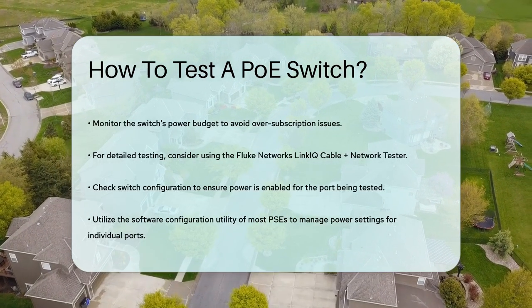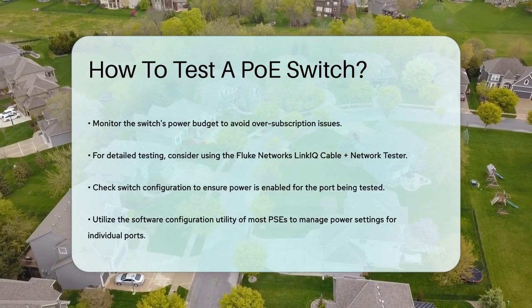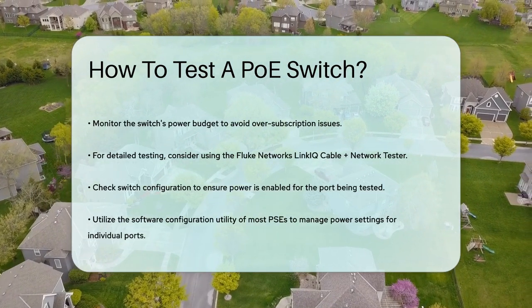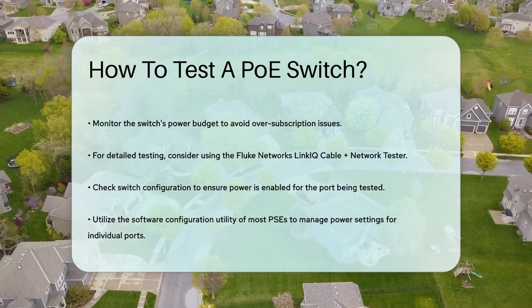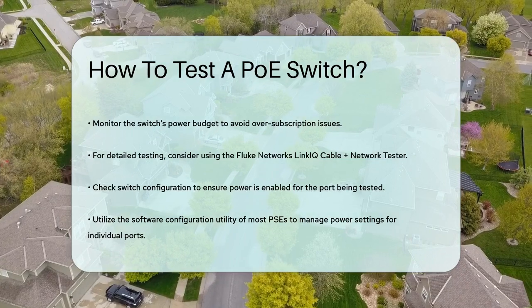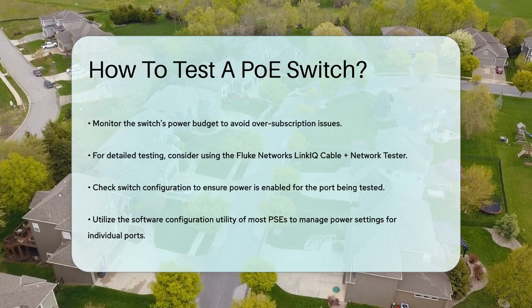If you're troubleshooting, remember to check the switch configuration and ensure power is not disabled for the port you're testing. Most PSEs have a software configuration utility that allows you to turn power on and off for individual ports. This can be useful if you need to isolate the issue without affecting other links.